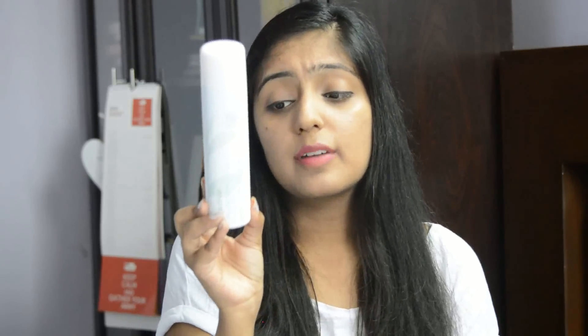I bought the bigger package — 150 ml for 750 rupees. There was also a smaller package for around 350 rupees, about 75 or 50 ml — you can check that. Whenever I'm feeling sweaty and gross I just spray it on my face and feel super refreshed. It also helps with makeup fixing — I had makeup on, sprayed it, and my makeup stayed on for a pretty long time. If you live in Delhi or a very humid or heated area, you need this.